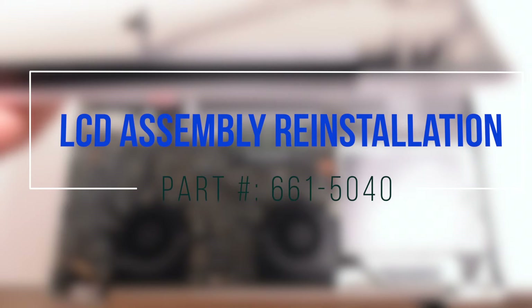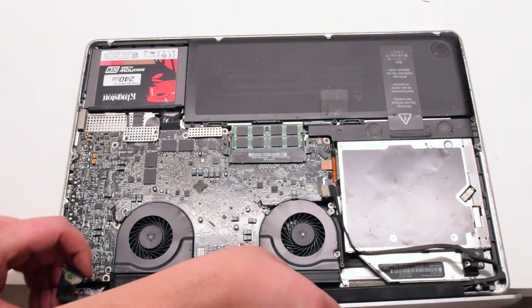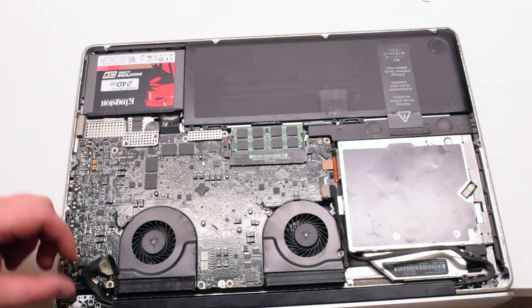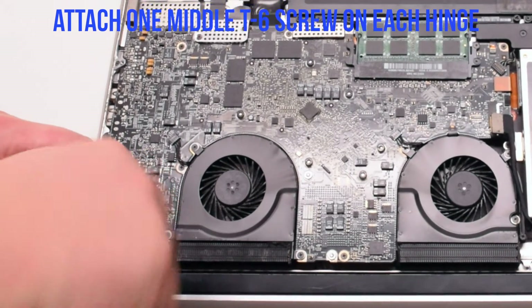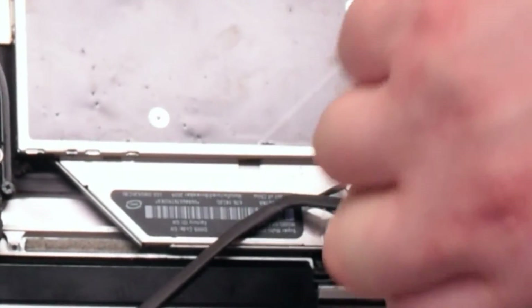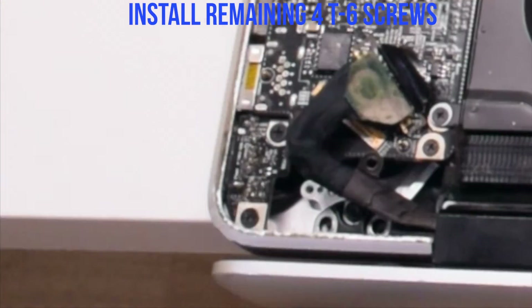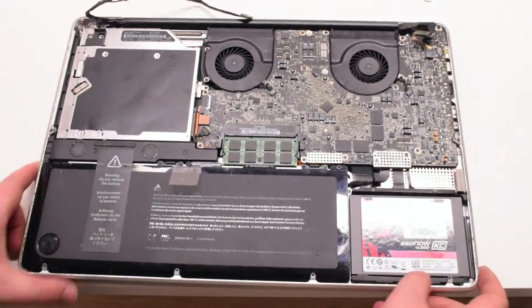LCD assembly reinstallation. Go ahead and place the assembly in. Fasten the assembly with one middle T6 screw on each side — this will allow the LCD assembly to be aligned properly. Make sure that you are not jamming in the Bluetooth antenna cable; it is the blue cable. Go ahead and reinstall the four remaining T6 screws. Lift, flip, and close the MacBook, then put it into position.